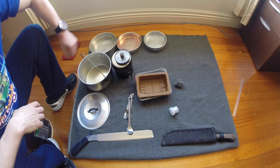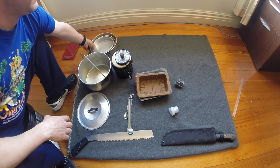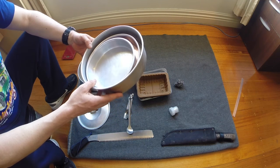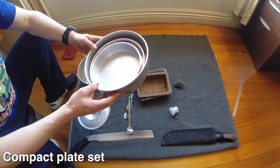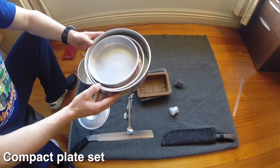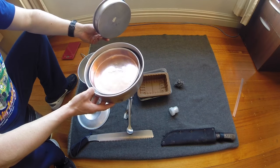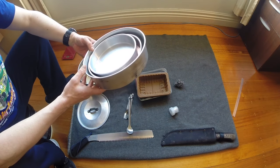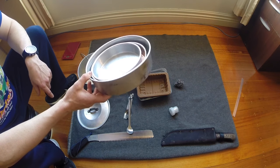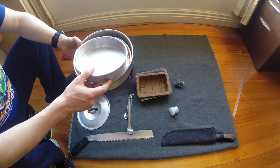You may have noticed in some of our recent videos we've been using these baking trays. It's just a three-piece set that we put together after a number of trips to various thrift stores — we didn't find the whole set on the shelf together. These are the kind of trays that people use to bake small cakes.